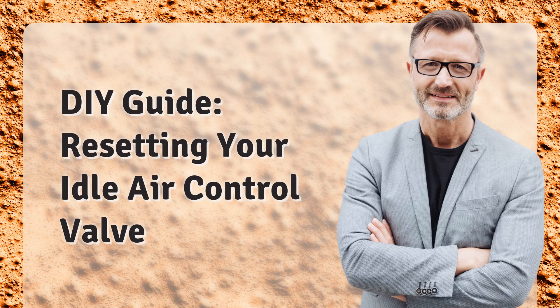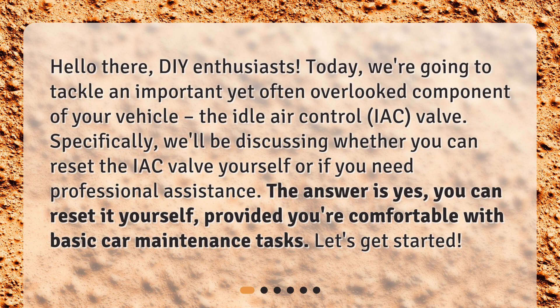Hello there, DIY enthusiasts. Today, we're going to tackle an important yet often overlooked component of your vehicle: the idle air control valve. Specifically, we'll be discussing whether you can reset the IAC valve yourself or if you need professional assistance. The answer is yes, you can reset it yourself, provided you're comfortable with basic car maintenance tasks. Let's get started.